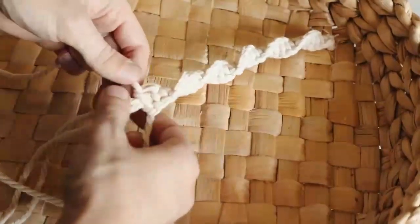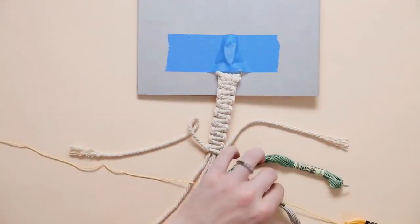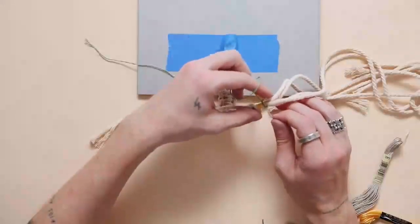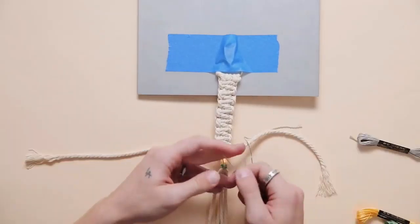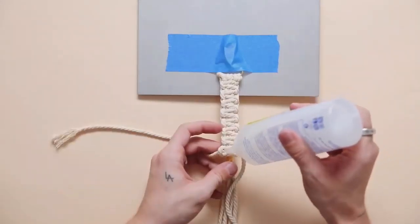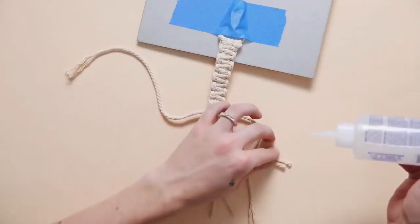Next I grabbed some embroidery floss — just as a personal touch — to wrap around the ending strands. I have the two left strands popping out left and right because I want to add a bit of glue before cutting them off. I'm using macrame cording to simply wrap around the four center strands to create an ending to the keychain, and I do want there to be tassels. I added a bit of fabric glue, pulled that knot tight, and once dry, cut off the extras — leaving about four inches of space for the tassel.